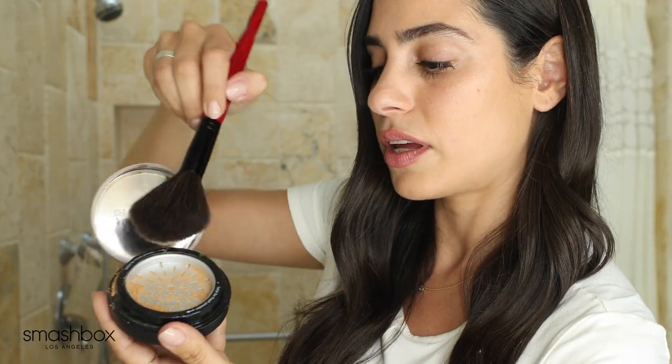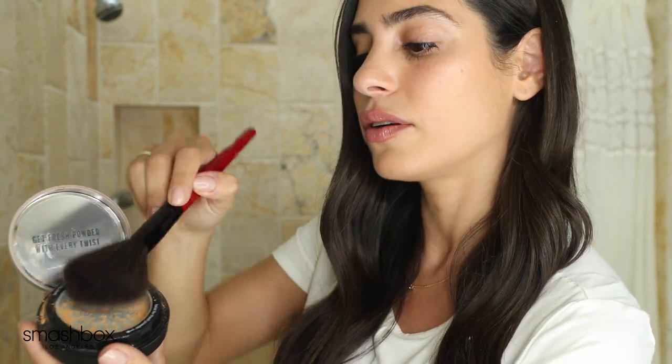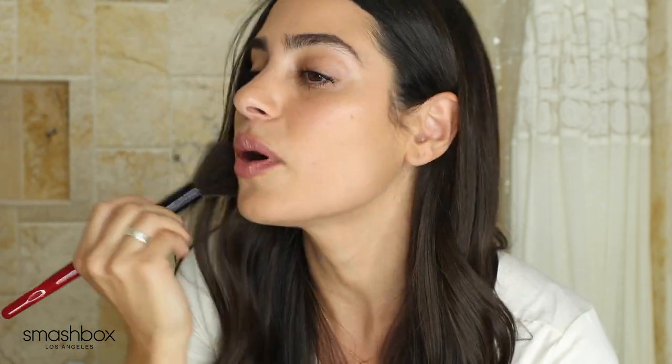I take their sheer powder brush, swirl it, tap it to get all the excess powder off, and go in nice even swirly motions onto the face. This is a very fluffy, lightweight powder. When I use powder, I tend to like a really lightweight, fluffy powder that basically just sets the makeup and prevents my skin from getting oily or too shiny throughout the day. So this is perfect — it sets the tinted moisturizer, prevents shine and oiliness, and it lasts all day long.